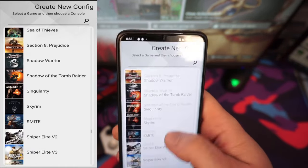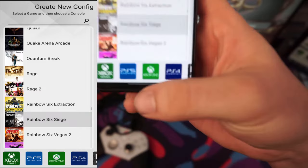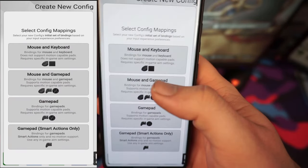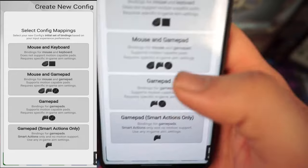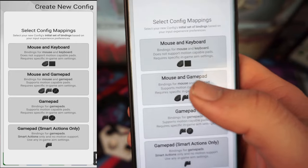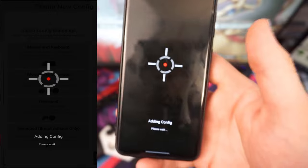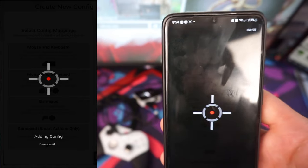I'm going to find Rainbow Six Siege. Select the game, then choose what console you're on — I'm on Xbox Series X. Then it asks what you want: mouse and keyboard. This is mainly focusing on the mouse and keyboard adapter part. Click Mouse and Keyboard and it's going to load up, adding the configuration. This will take a few minutes to load, but once it does, we can adjust everything and I'll show you how to tune your sensitivity to your liking.